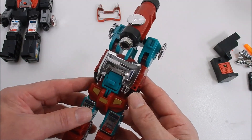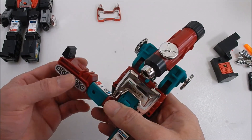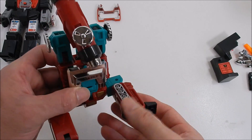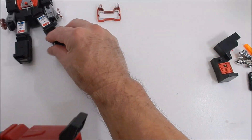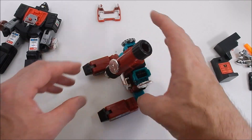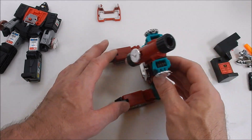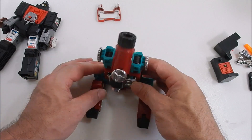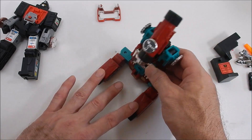It does the job — it's not chintzy, not falling apart, it's really nice. Let's finish the transformation: flip this, close this, turn this around. They actually painted the treads, which the original did not have painted — they said 'this is going to be a tank' and did that. So there is the microscope mode. Nothing visible through the eyepiece — just a hole — but it does look really good for a bootleg.